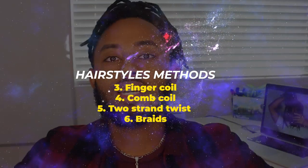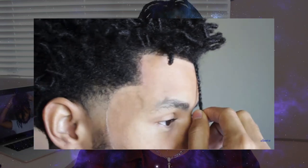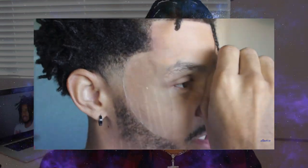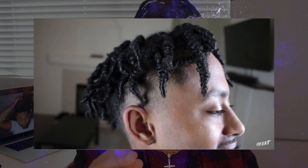The second category is the hairstyle method. This is literally just getting different types of hairstyles and later on turning them into locks. There are four ways: finger coil method — where you just finger twist it; comb coil — usually done by locticians but you can do it at home; two strand twist; and braids.